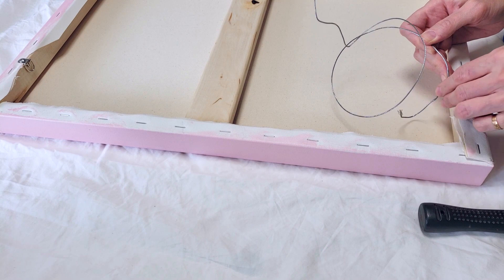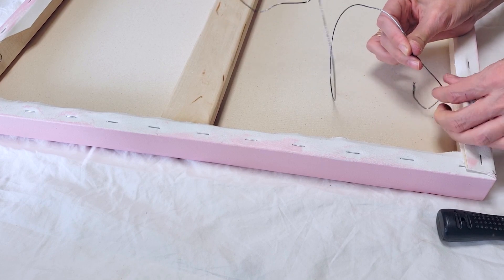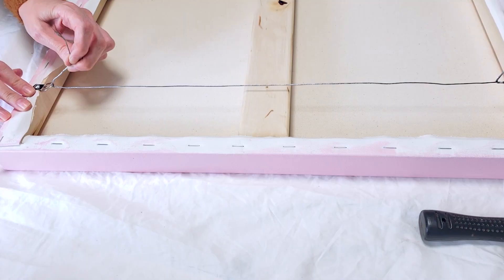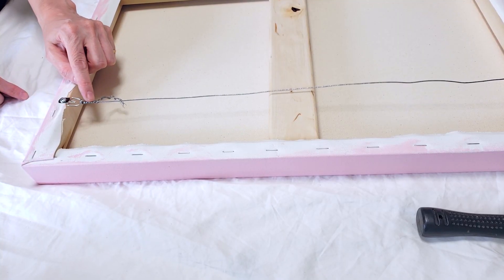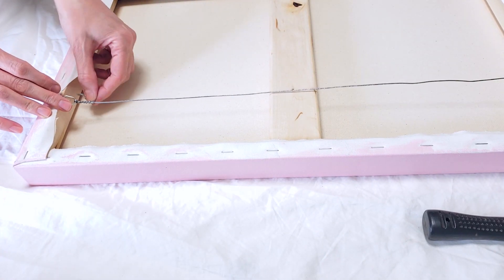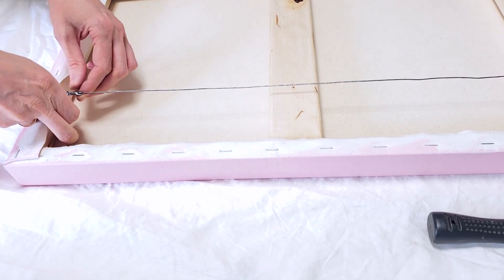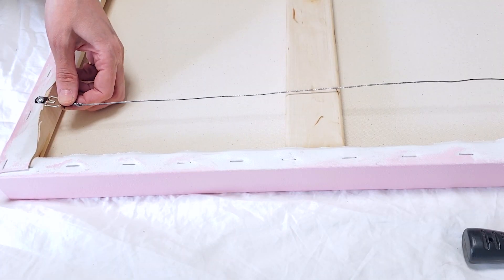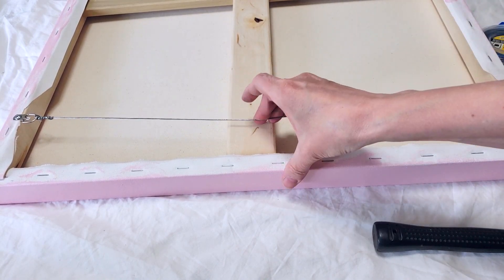I'm bending the wire really tightly around the ring, then around the wire itself. I want this as taut as possible — bending it like this, then around itself. Now that I've twisted it enough, instead of having all the pointy bits in the middle of the wire, I'm just going to bring it back closer to the ring and loosely twist it there, with the wire ends pointing down out of the way. As taut as I tried to make it, there's still a lot of give.